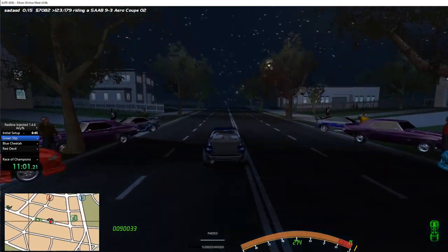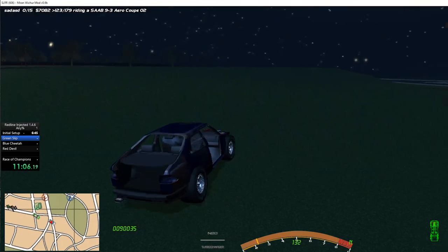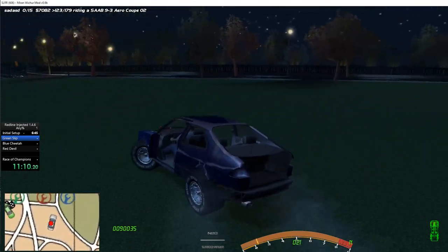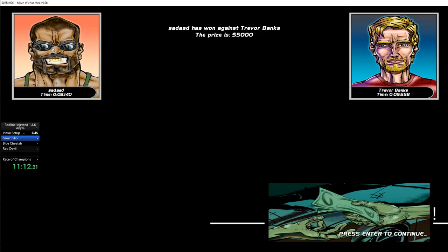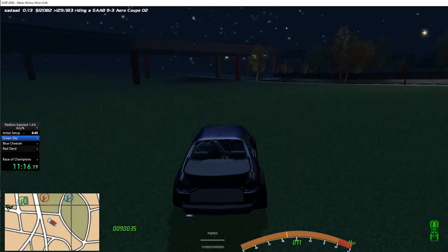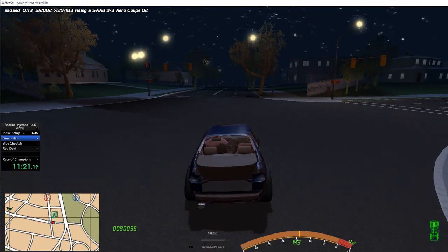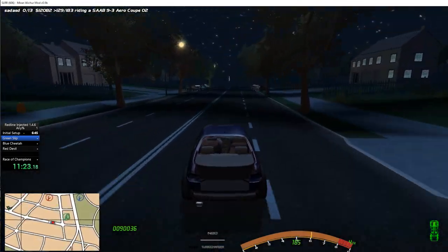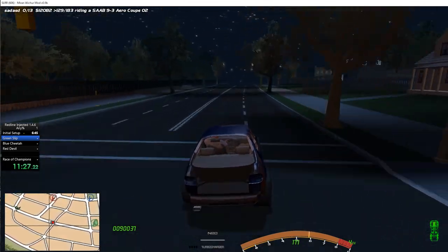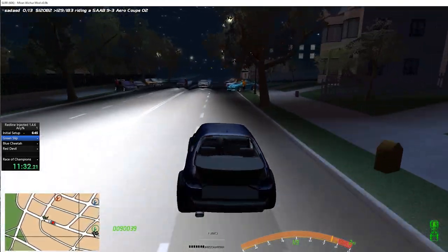Second gear launches work just as well. This Saab is unexpectedly very good — I did not expect this! An 8.1 on a second gear launch! All right, new strats, new shreds — a Saab for 8k, cheapest and fastest. Well damn, fair enough, this thing is great.